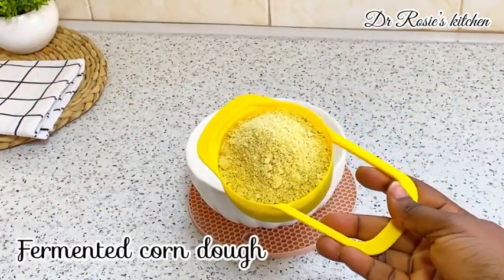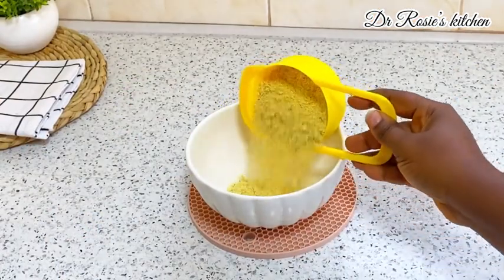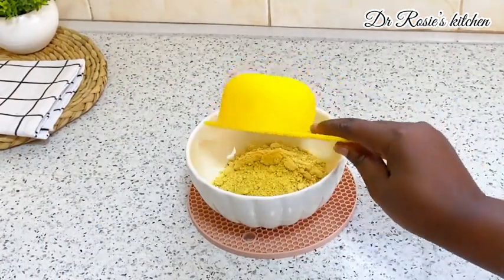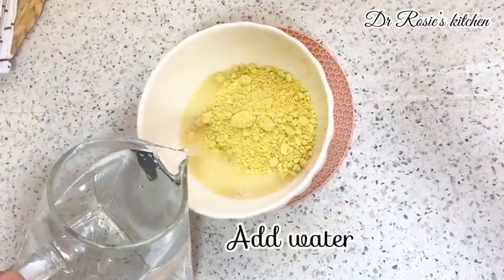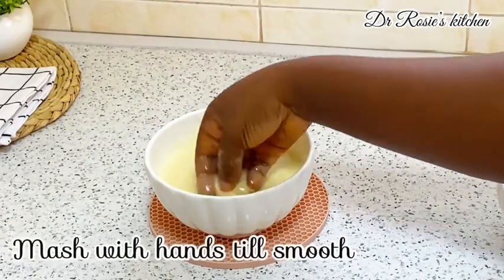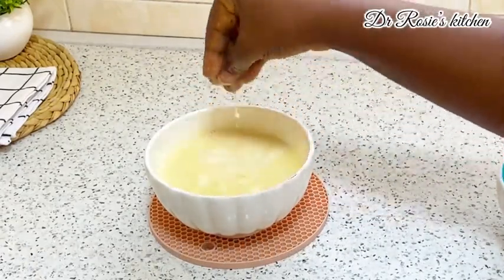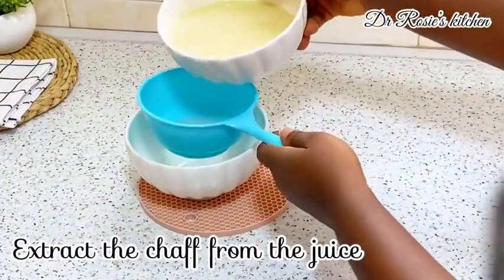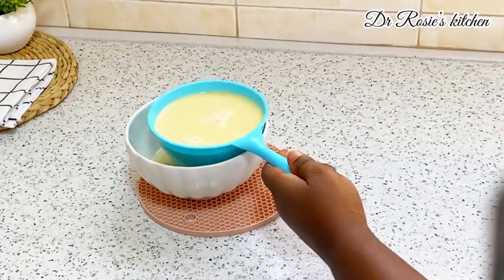You're going to need fermented condo — the quantity depends on the amount of people you are preparing for. It's myself and my husband, so this amount is okay for us. Then you add your water and go ahead and mash it with your hands. We will sieve it and discard the chaff.